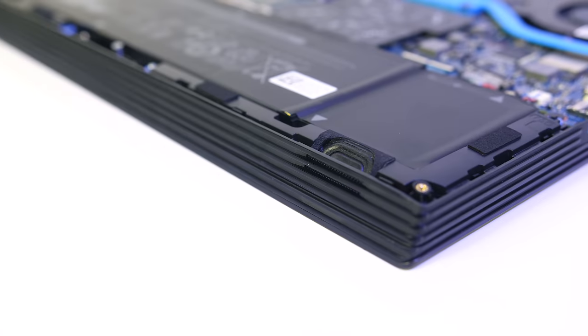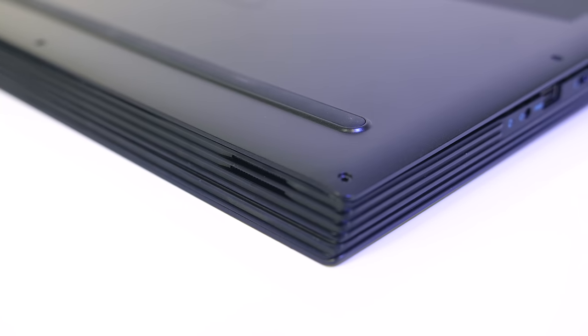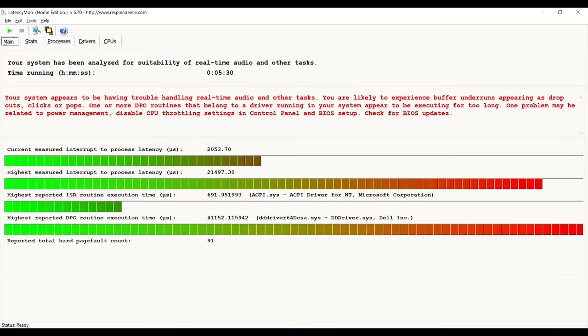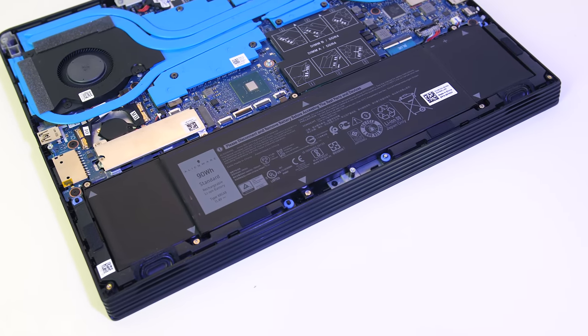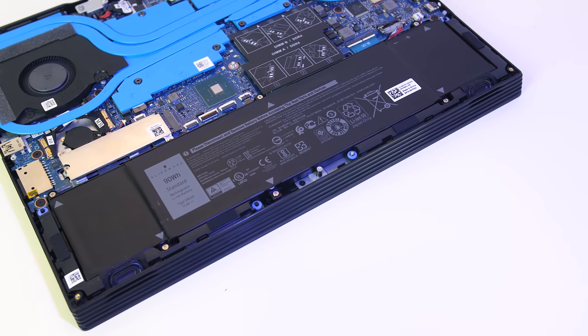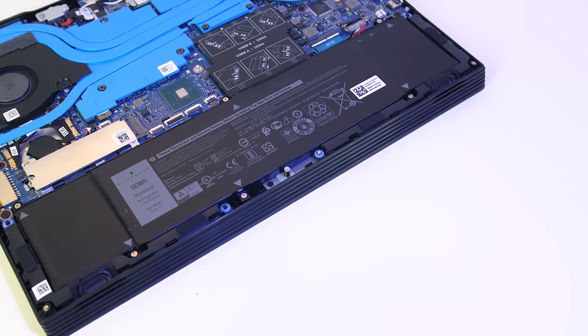The speakers are found on the left and right towards the front, and they sounded alright as far as laptop speakers are concerned with a little bass present. Powering the laptop is a 90Wh battery; I've tested it with the screen brightness at 50%, background apps disabled, and all keyboard lighting off. While just watching YouTube videos it lasted for 5 hours and 32 minutes, one of the best results in this test out of all gaming laptops thanks to the bigger battery.